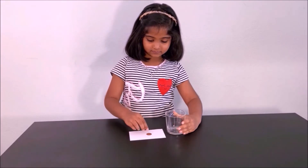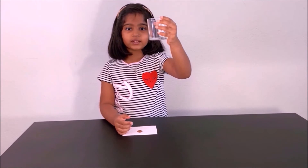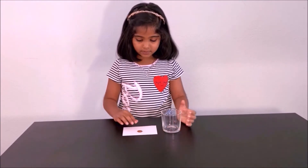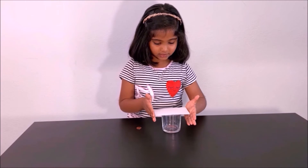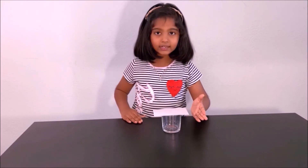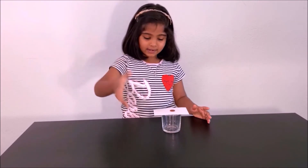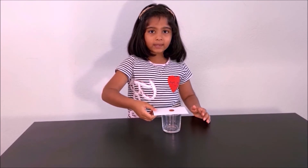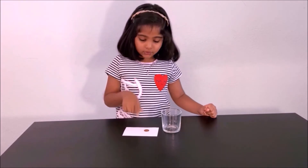What you need for the experiment is an empty glass cup, a coin, and an index card — you can use a paper. First get your empty glass cup and put it right-side up. Then get your index card or paper and put that on top of the glass cup. Then get your coin and put that on top. First hold your hand on the paper and pull it slowly — not fast, slowly. You can see that the penny is going with the paper.